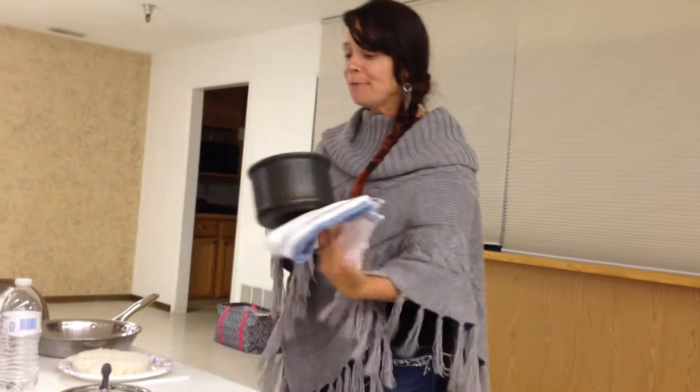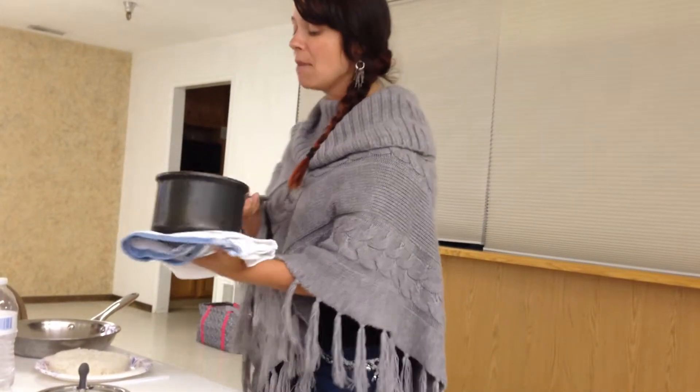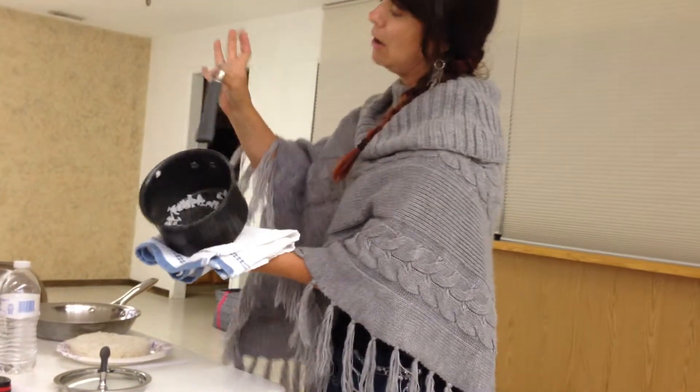By the way, we're going to talk about how you can get this at a really great reduced price when either you join my team or become a host in September. The other thing I want to point out when you're looking at this — check that out. What is that for? For hanging.